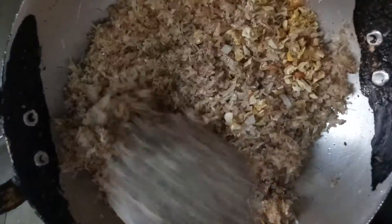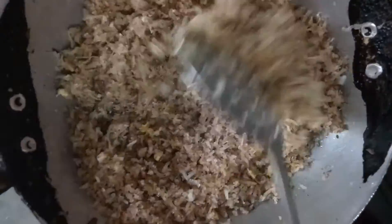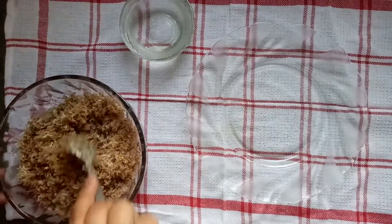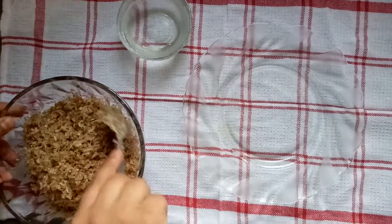Now I will add the dry fruits. The dry fruits and honey smell is very good. I will mix it a little bit.